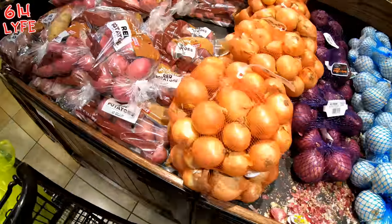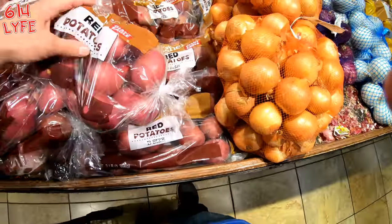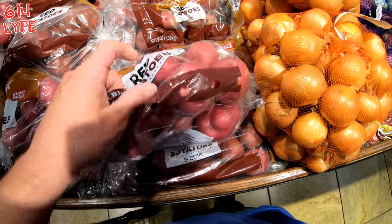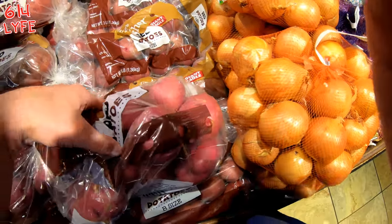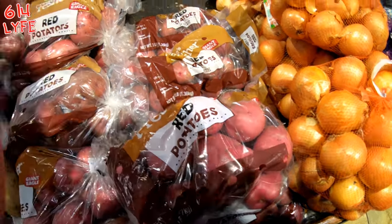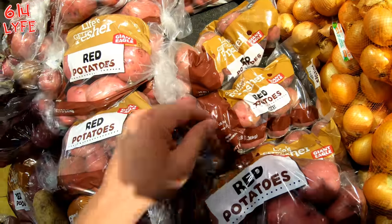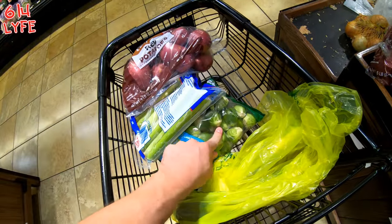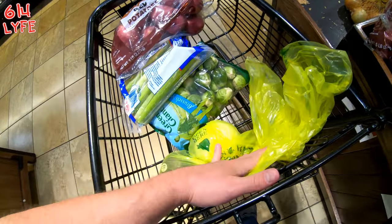We're going to need to get some potatoes now. I'm going to go ahead with these red potatoes. These look kind of big, so I'm just going to go ahead and get a smaller one. These will do. So we've got red potatoes, Brussels sprouts, celery, and onions.